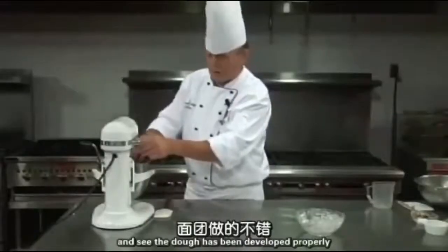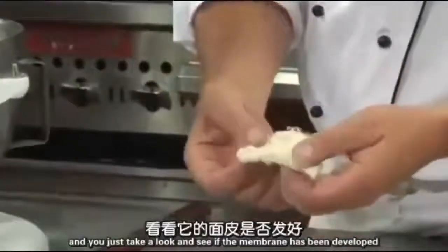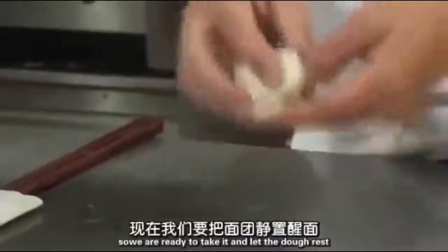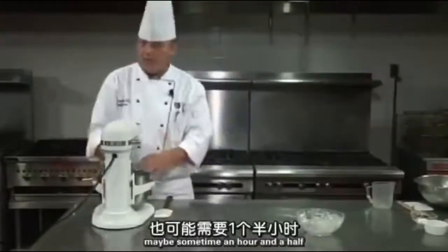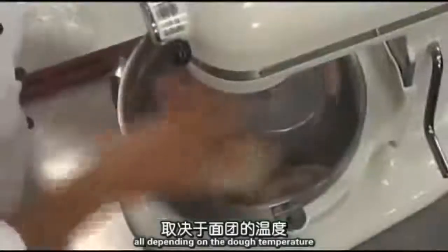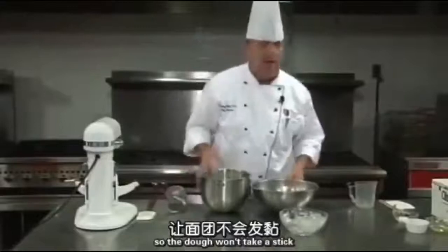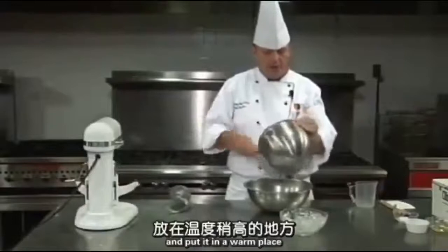Now we want to check if the dough has developed properly. Take a little piece of dough and see if the membrane has developed — we have a real nice membrane already, so we're ready to let the dough rest. The dough is going to rest for about an hour to an hour and a half, depending on the dough temperature. I have an oiled bowl here; I'm going to put the dough in that and cover it with film wrap and put it in a warm place.